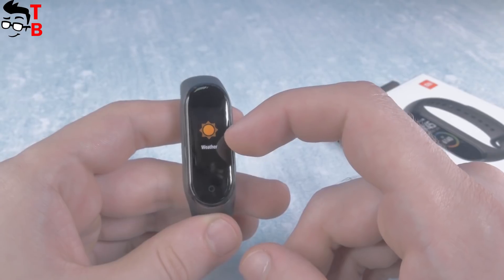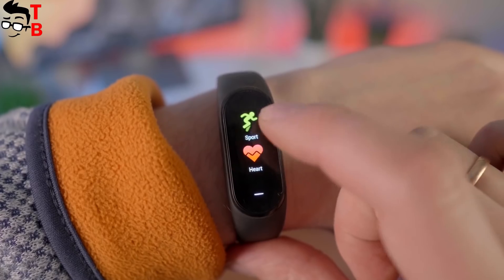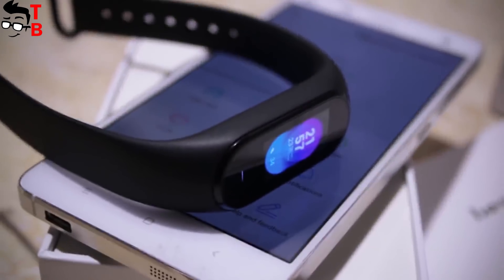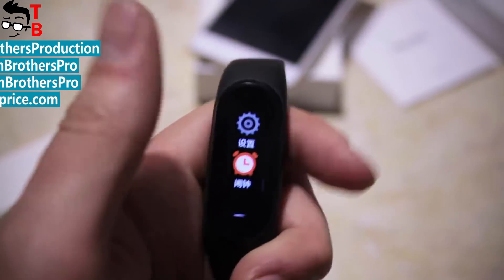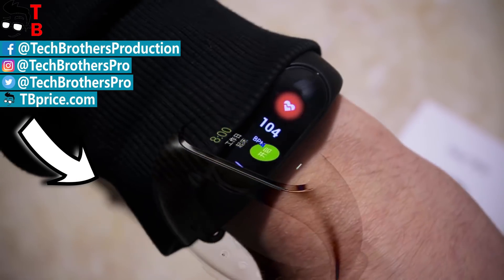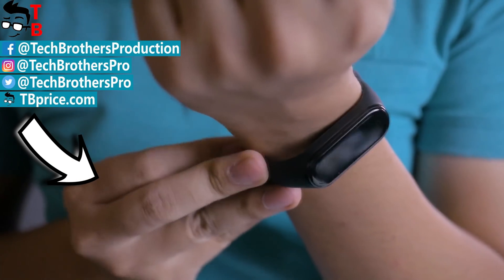However, design, display, functions, and even battery of Xiaomi Hey Plus 1S are almost the same as Xiaomi Mi Band 4. What do you think? Which fitness tracker is better? Write in the comments below! Thanks for watching this video — hit the like button and subscribe to our channel, Tech Brothers! See you next time!